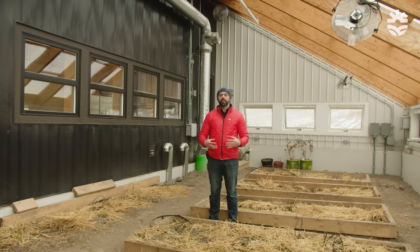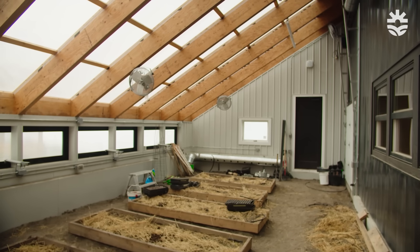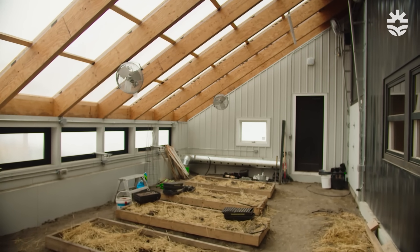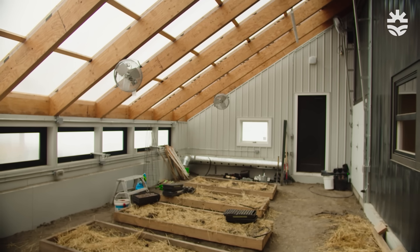I'm standing in the main growing area which we refer to as the passive solar greenhouse. This greenhouse is quite unique in that when you compare it to a conventional greenhouse which has glass on all six sides, you'll notice that I'm in a greenhouse where the walls to the west, the east, and the north are insulated.